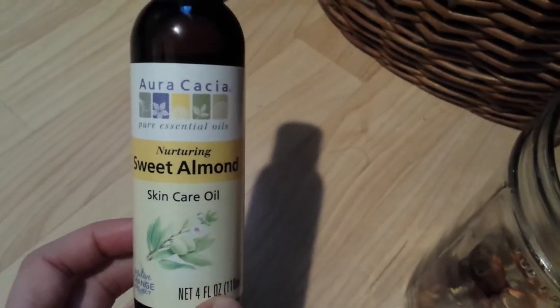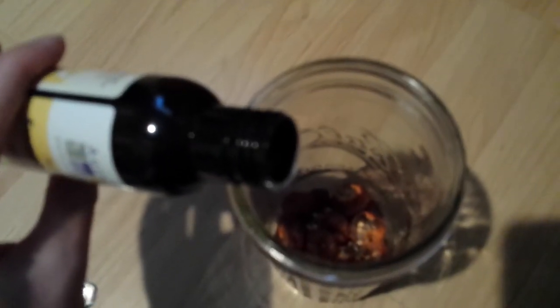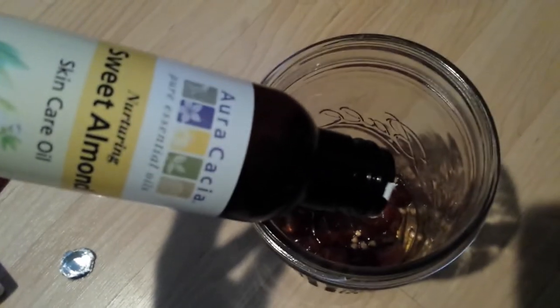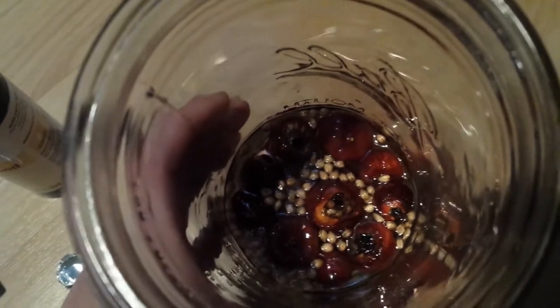I picked up some sweet almond oil from our local health food store and I'm going to use this whole bottle and pour it on top of the rose hips, making sure all of it gets in there. Then I'm going to stick it back into the dehydrator at 50 degrees for four to eight hours.